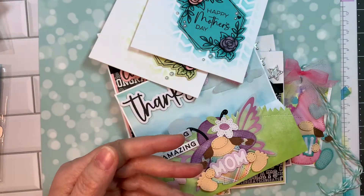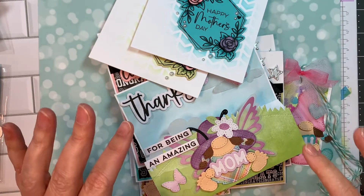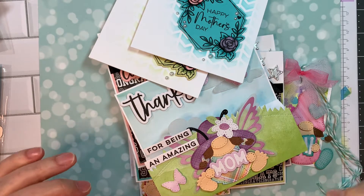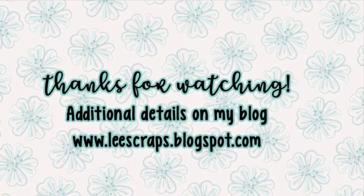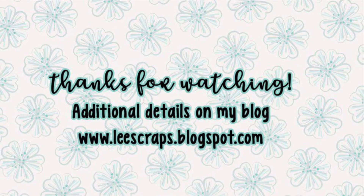I decided to make a second video with all the pieces being put together, so you'll have to go check that out on my next video. Thank you so much for stopping by. Be sure to hop on over to the Jada Blossom blog and Jada Blossom store. Thank you so much for watching. Bye everyone.